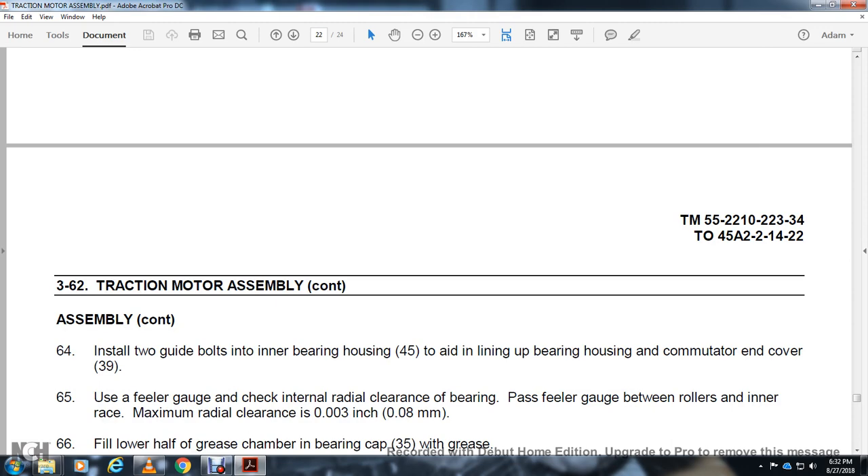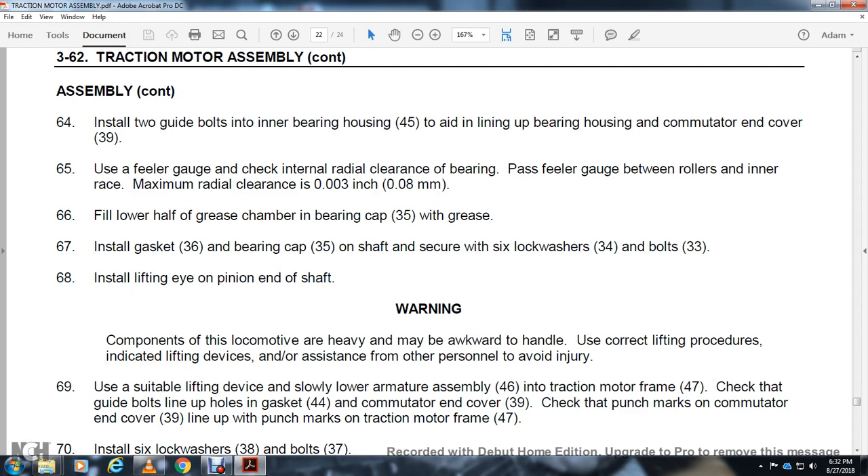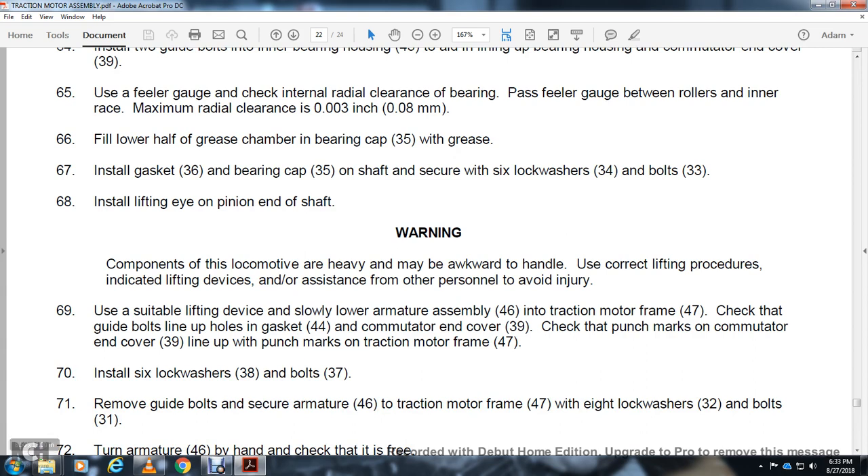Use feeler gauge to check internal radial clearance of the bearing — place feeler gauge between the rollers and inner frame. Maximum radial clearance: 3,000-inch. Fill half of the lower grease chamber in bearing cap 35 with grease. Install gasket 36 and bearing cap 35. Secure with lock washers 34 and bolts 33. Install lifting eye on the pinion end of the shaft. Warning — components of the locomotive are heavy and may be awkward to handle. Use correct lifting procedures with lifting devices and other personnel to avoid injury. Use suitable lifting device to lower armature assembly 46 into traction motor frame 47. Check guide bolts align with holes in gasket 44 and commutator in cover 39. Check punch marks on cover 39 align with punch marks on traction motor frame 47. Install 6 lock washers 38 and bolts 37. Remove guide bars and secure armature 46 to traction motor frame 47 with 8 lock washers 32 and bolts 31. Turn armature 46 by hand and check that it spins freely.